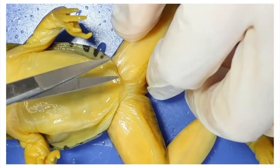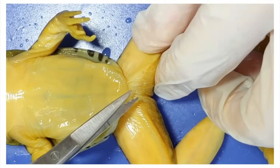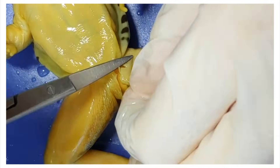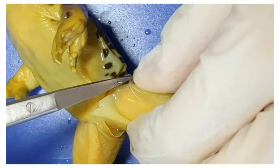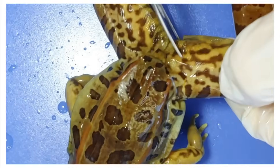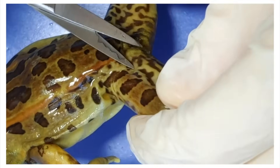Let's get down to the internal anatomy. First, I'm going to peel the skin off one of the legs — kind of like peeling off a pair of jeans when you get home after a long day. An interesting fact: frogs absorb water through their skin so they don't need to drink.